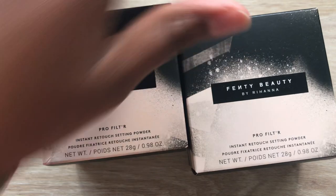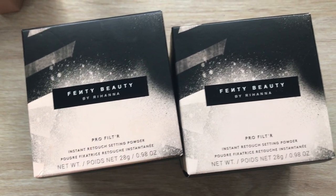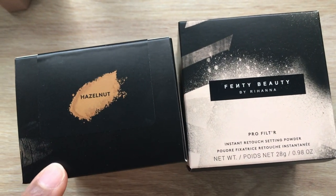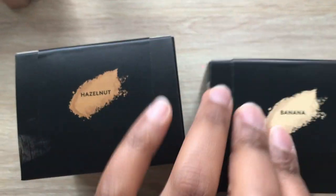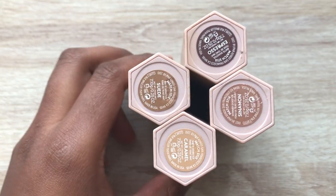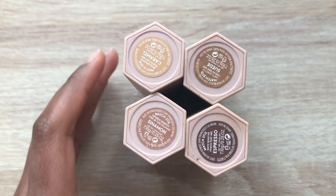Of course you'll need one or two of her Pro Filter Instant Retouch Setting Powders. I have two colors — Hazelnut will be my all-over face powder and Banana as my highlighting powder. I also have four of her Matchsticks: Caramel and Suede as my under-eye shades, Cinnamon as a highlight, and Espresso as a contour.